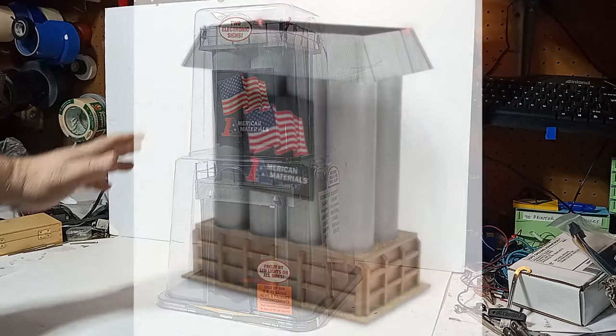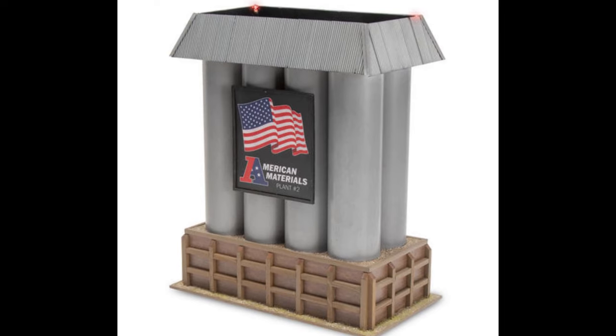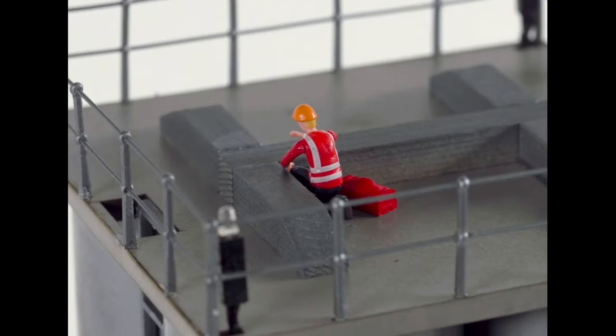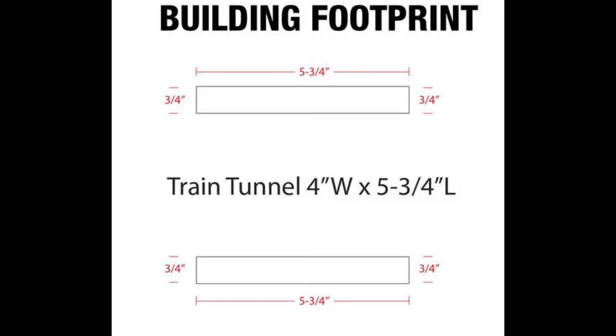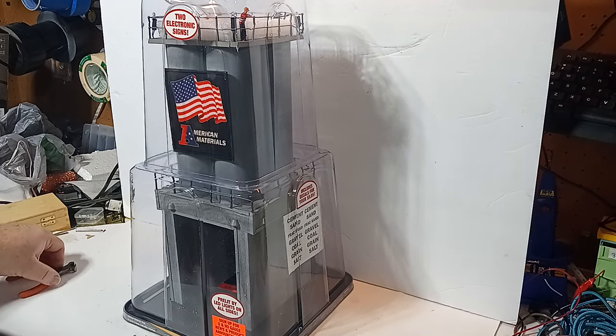There is also an American Materials Plant No. 2, which is essentially a set of cylindrical silos with no doors, windows, ladders, or any other features to define its size, and therefore it's offered as both an O and HO scale product. This plant, on the other hand, does have defining scale features, such as two workers and a ladder system that clearly define it as an O scale structure. This structure is a good fit for small spaces, with a footprint of less than 6 by 6 inches, yet it has impressive height of more than 15 inches.